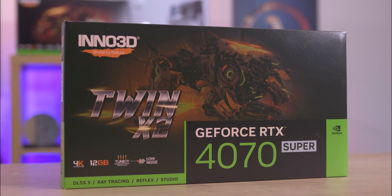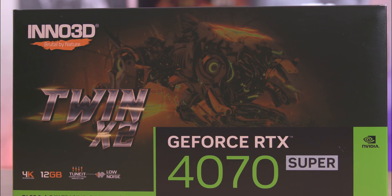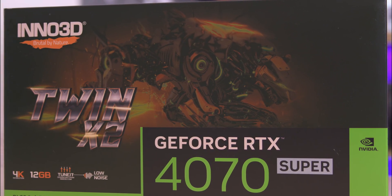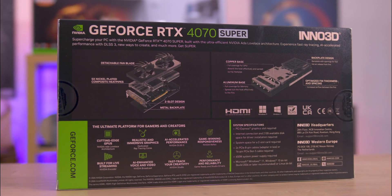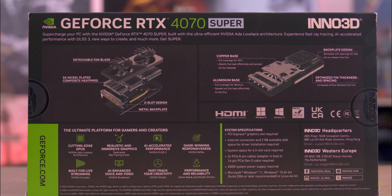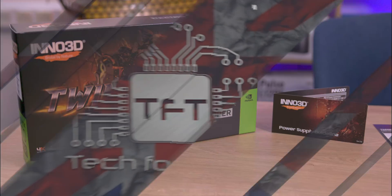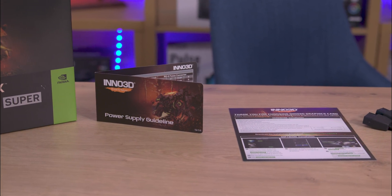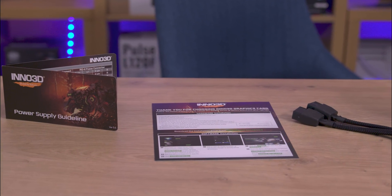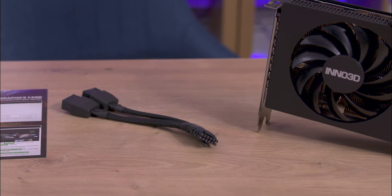So let's have a look at what we've got. The packaging is clear and functional. The front highlights the model and key features, complemented by robotic dog artwork with a metallic finish adding a premium touch. The back provides detailed images of the card's architecture. The only thing I would like to see on the box would be actual QR codes taking you to a website with more information. Inside the box, the card is protected with foam and an antistatic bag. Accessories included are a 12V high-power adapter and a power supply wattage recommendation card.